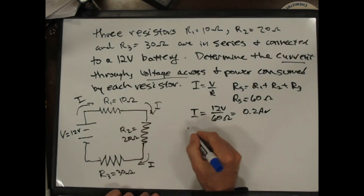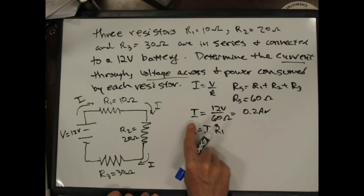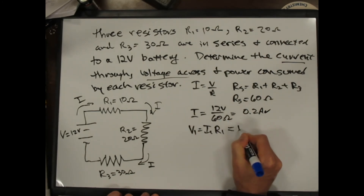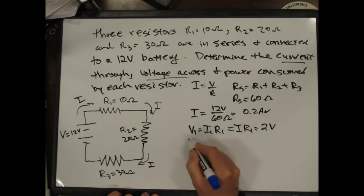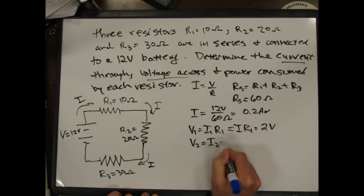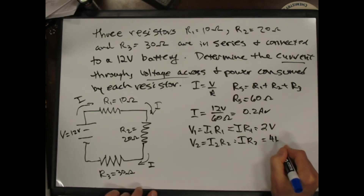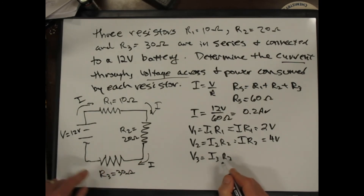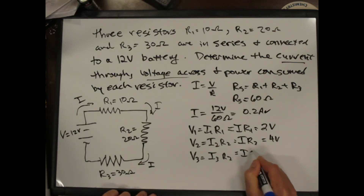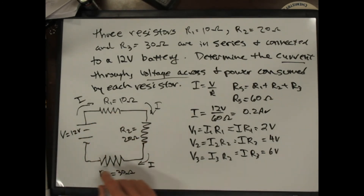Once we know the current, we find each voltage drop. V1 equals I times R1, which is 0.2 amps times 10 ohms, or 2 volts. V2 equals I times R2, which is 4 volts. V3 equals I times R3, which is 6 volts. Notice that 2 plus 4 plus 6 gives 12 volts — the voltage drop around the whole circuit equals the battery voltage.